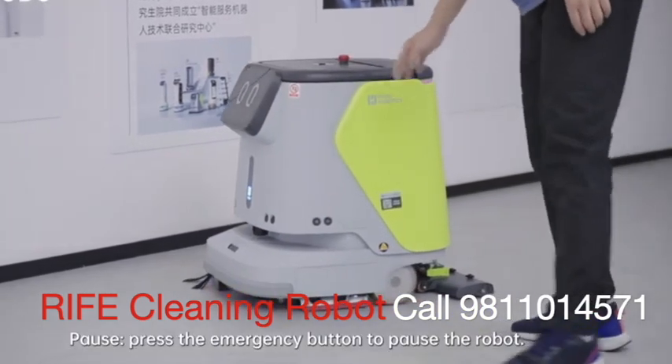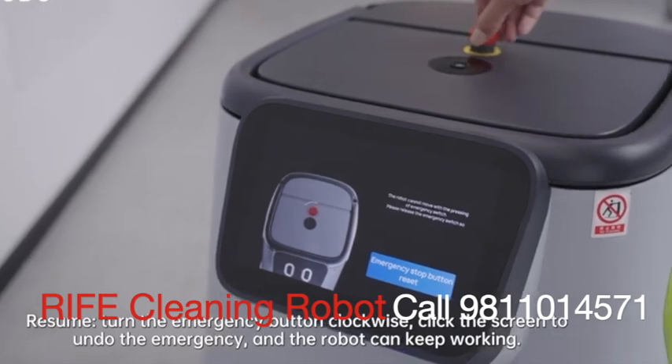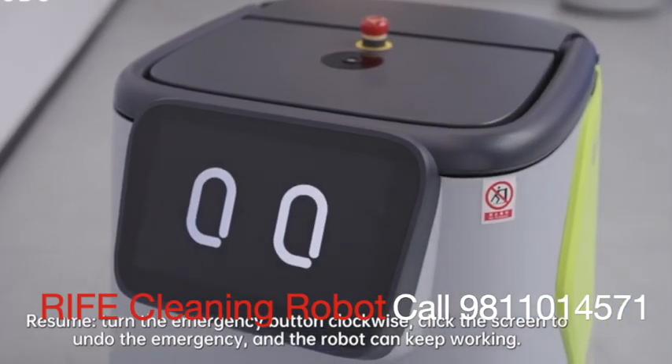Pause: press the emergency button to pause the robot. Resume: turn the emergency button clockwise, click the screen to undo the emergency, and the robot can keep working.